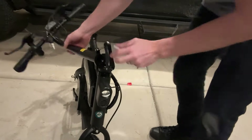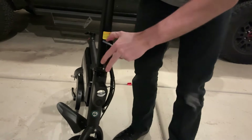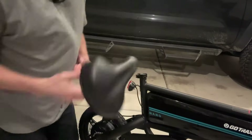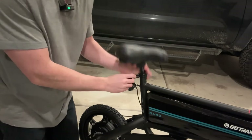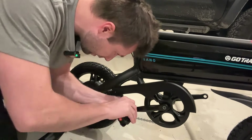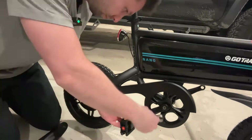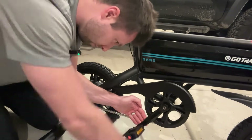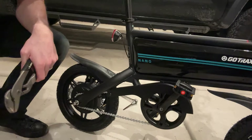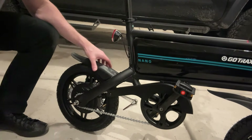After you get the handlebars on, you'll want to make sure the alignment is good so the tire lines up with the bars. The bike kind of collapses in the middle. The seat is very adjustable — it goes up and down — and the pedals screw on to both sides. Total assembly time was less than 30 minutes, and the last step is to screw on the fender.